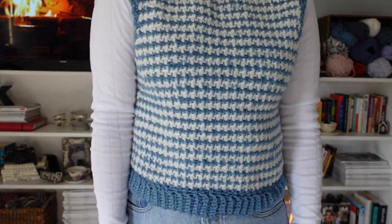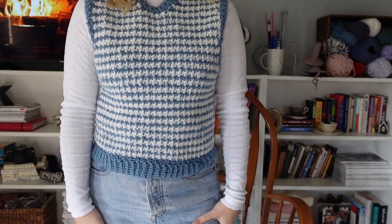This sweater vest uses category 3 weight yarn, which will be your cheaper and easier to find yarns like Red Heart and some other brands that I will link below. They also have a bunch of color options so you can make this sweater vest whatever you want it to be. This tutorial will be modeled off of a sweater or sweater vest that you already have that you know fits you well, and we will be using the profile of that item to size this garment to fit you.